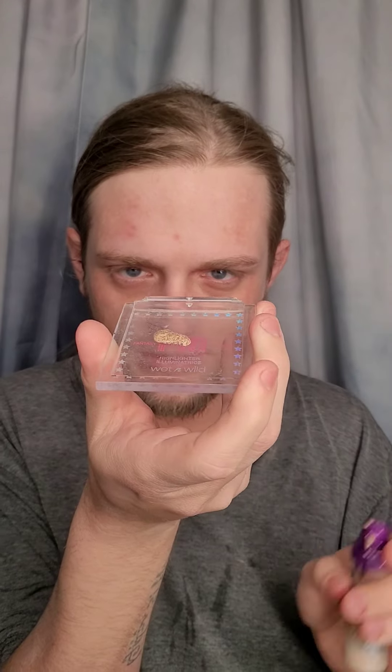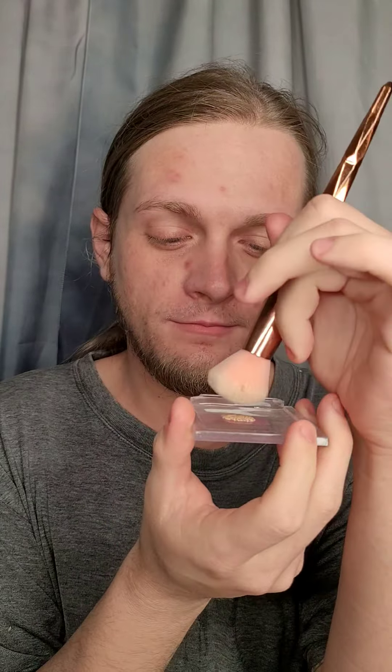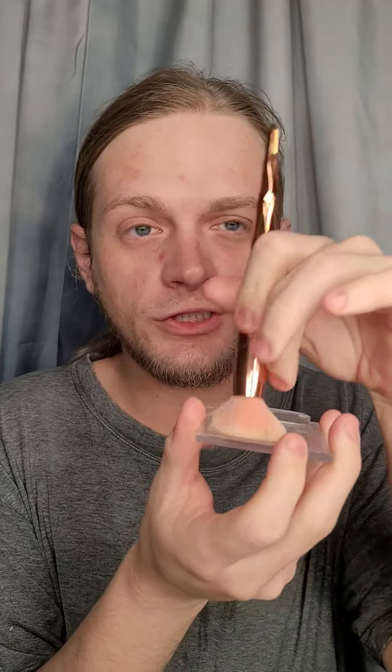I'm going to put it in this little lid. And this is how you achieve a clean girl makeup look. Basically everyone was using the Chanel version of this, but it was $70 and I said no. But for $17 — which I found at Ulta — I'm willing to try it.